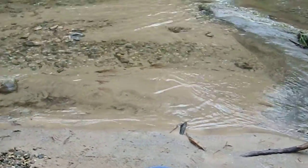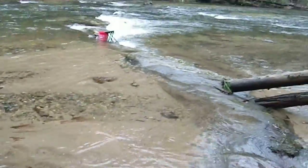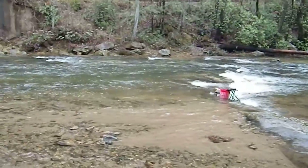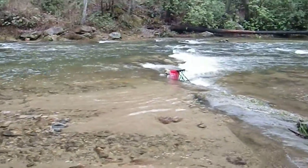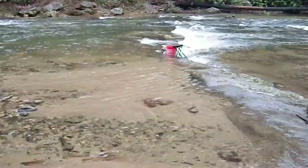We're out here on Overflow Creek Road, at the bridge over Overflow Creek, which is the west fork of the Chattooga River, and we're going to look at Cary's sluice box setup.